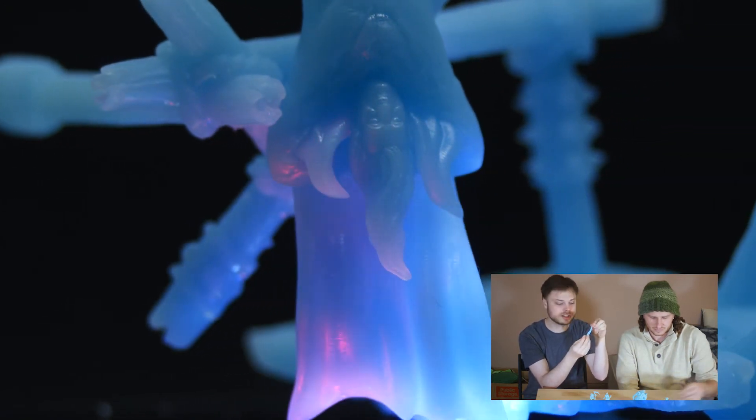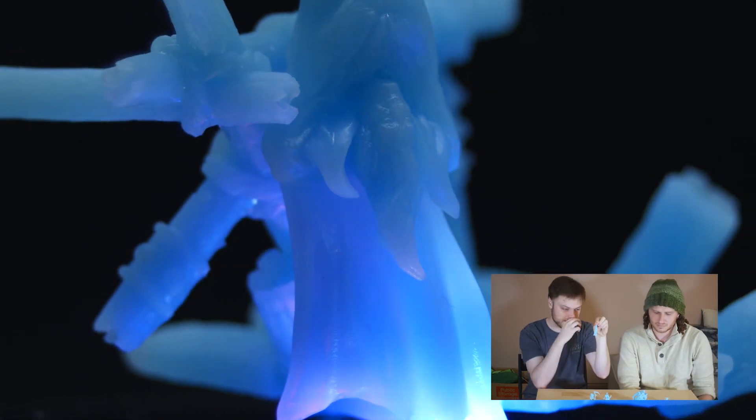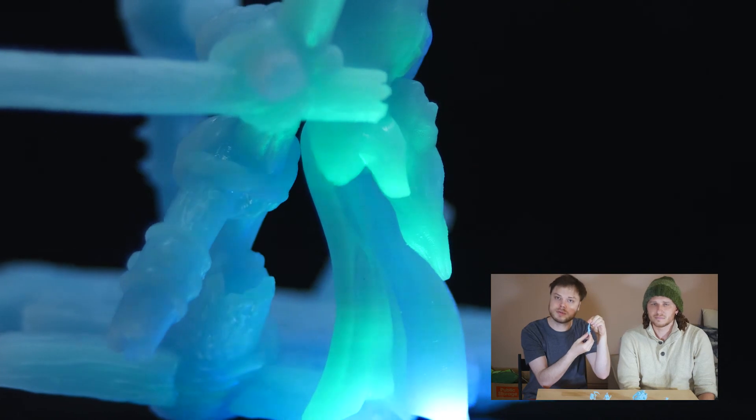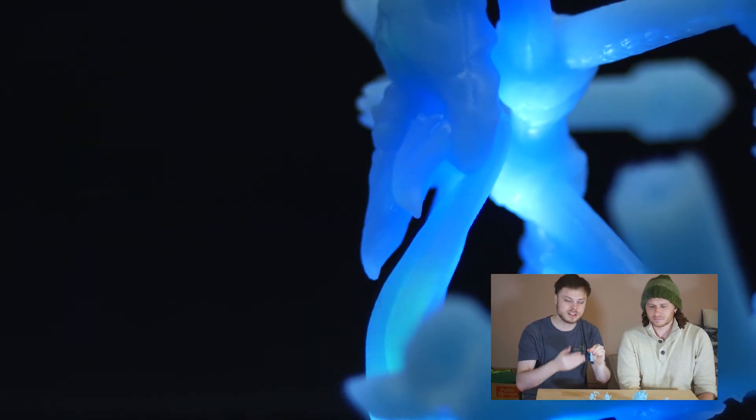So if you put like a wash or something on this, you can still maintain that translucency and make it look like actual fabric — because fabric actually has a little translucency, it's not all solid.